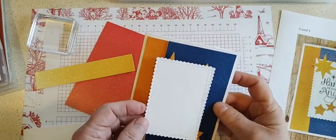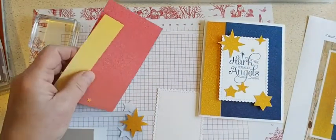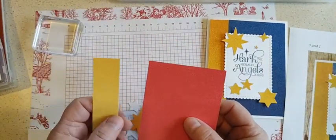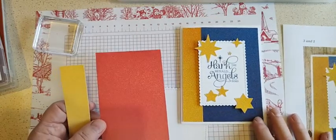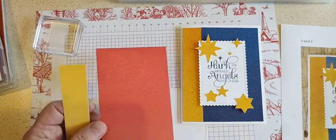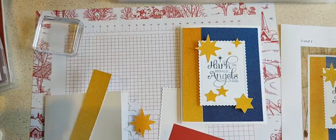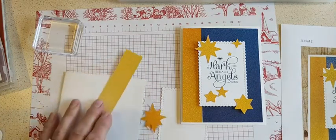I'm calling this the three and one layout because it's three inches and one inch, so it's just really easy to cut up your twelve by twelves or your six by six designer papers to make this layout. And then of course four and a quarter or five and a quarter on the other side. So let's get a good piece and just start putting the card together.